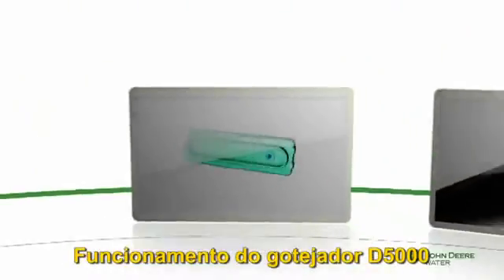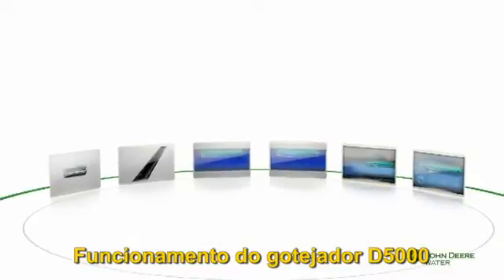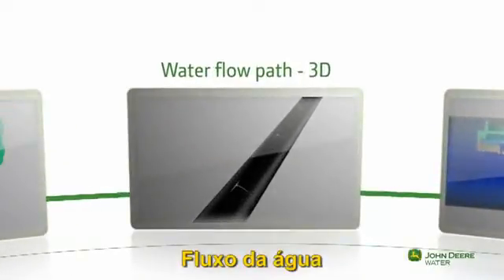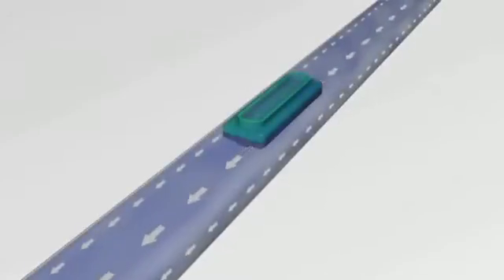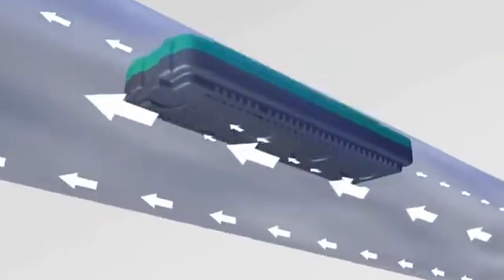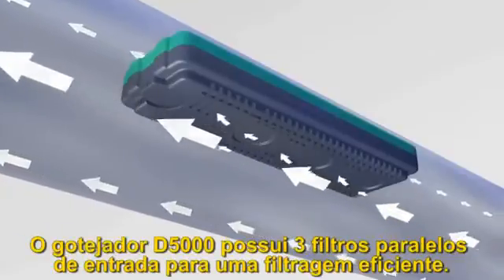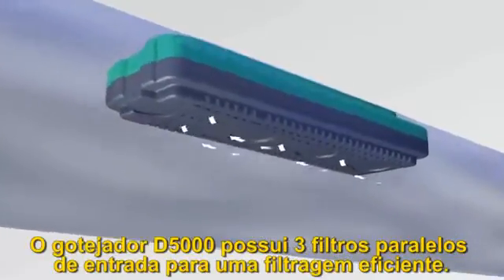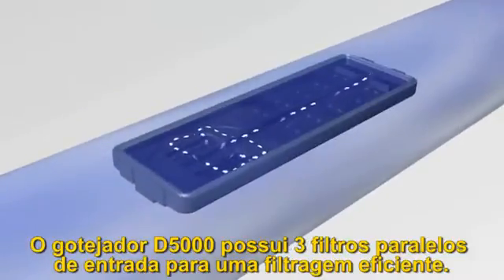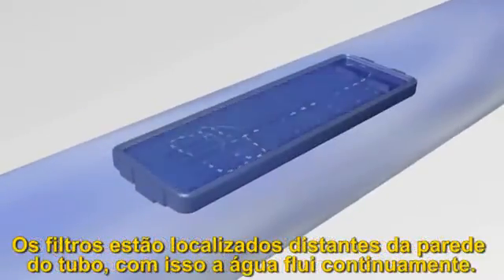Let's take a closer look at the ingenious design of the D5000 dripper. Each D5000 dripper is equipped with three parallel inlet filters which provide a large and effective filtration surface. The filters are located far from the tube wall, enabling the water to flush them continuously.